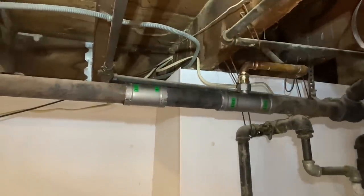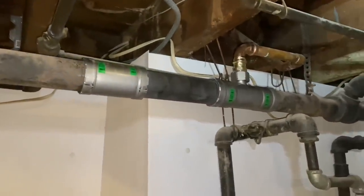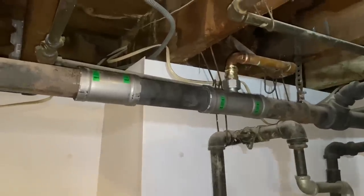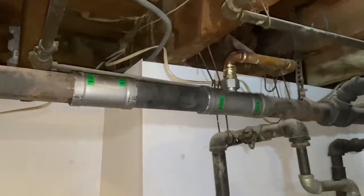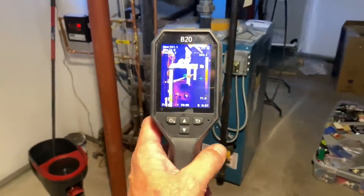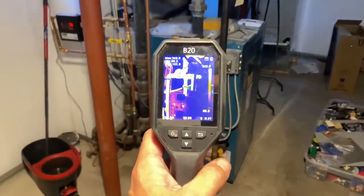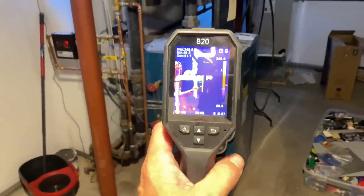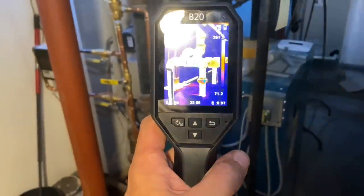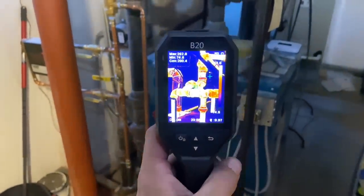I'm quite impressed with it. The boiler's on — I'm going to get my HikMicro B20 thermal imaging camera and take a scan of this when the steam is pumping through it. The boiler's been running for about eight minutes.